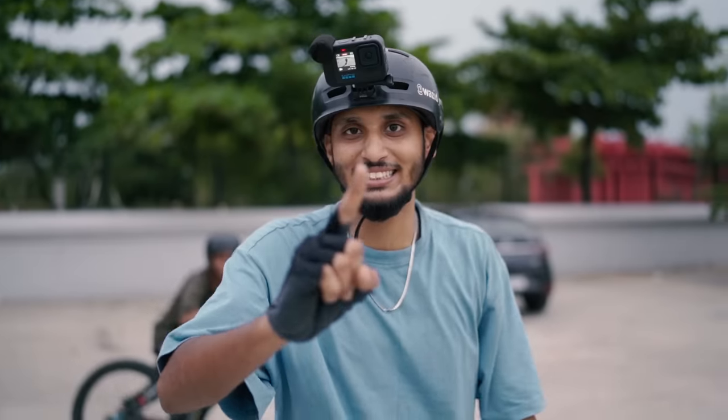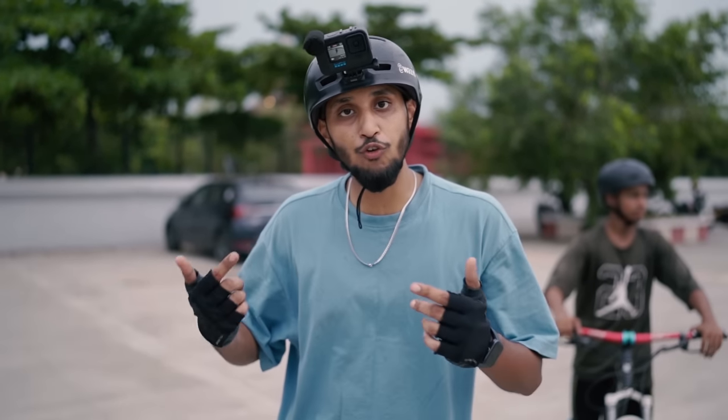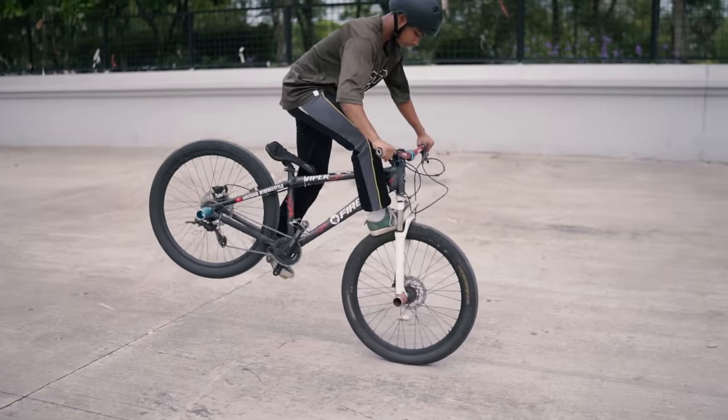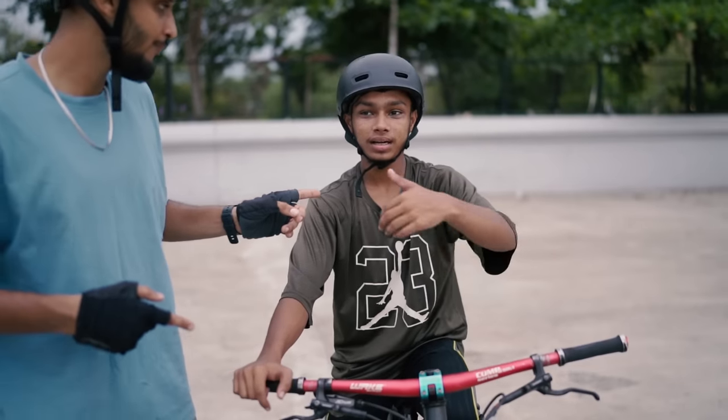You guys don't worry — we have to make a different video for that. We'll see how to wheelie properly. Now Murshid will show you the crank flip, and Murshid will show you the foot jam too. Look, don't give too much force — if you give more force, you'll go ahead. Now Murshid will show the crank flip for the first time.